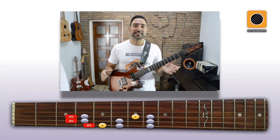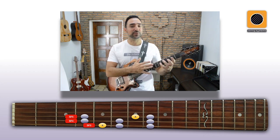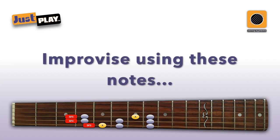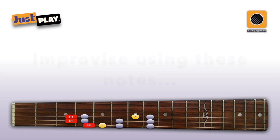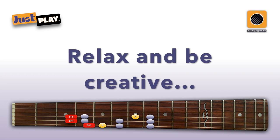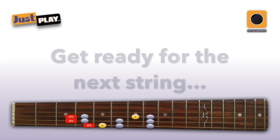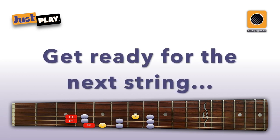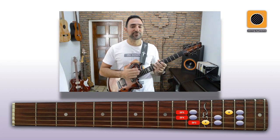So let's start improvising by placing our system on string 6, but be on your toes, because in less than a minute we'll move to another position. Alright, let's move to string 5.